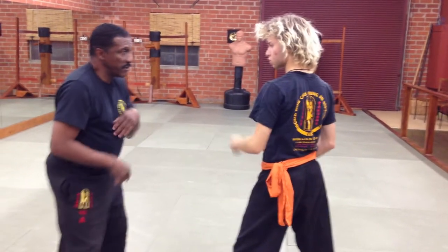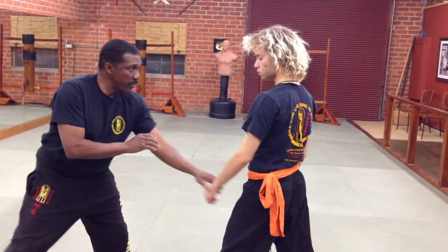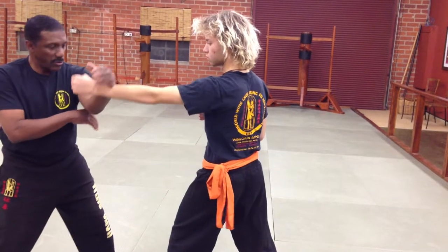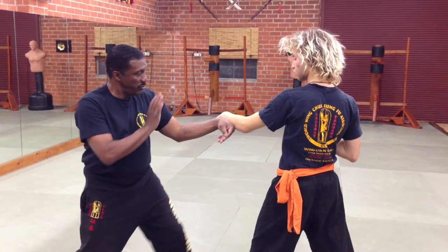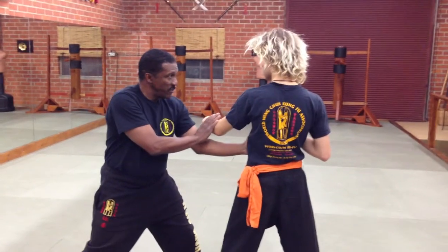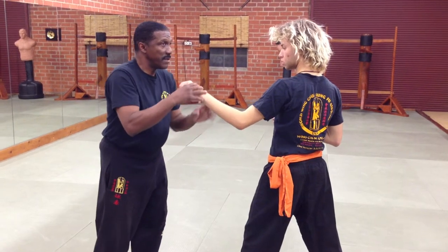Now, in the sil lim tao form, the fuk is done in your center line. But notice when you threw that punch at me, I block on my center line. My center line is facing there. I turned your hand to my center, on my center line.